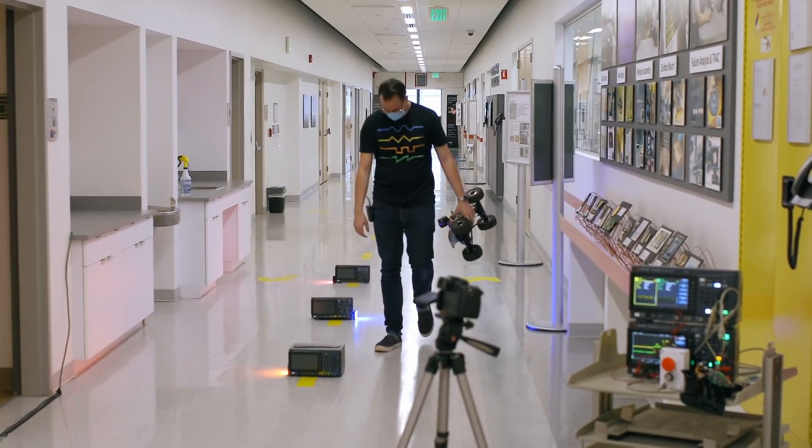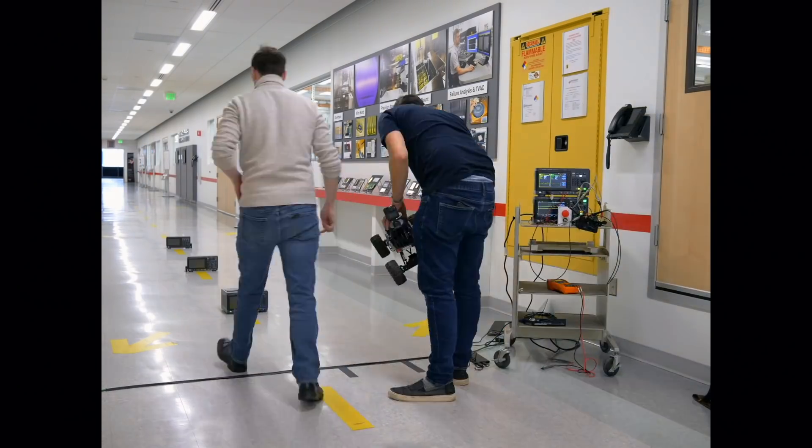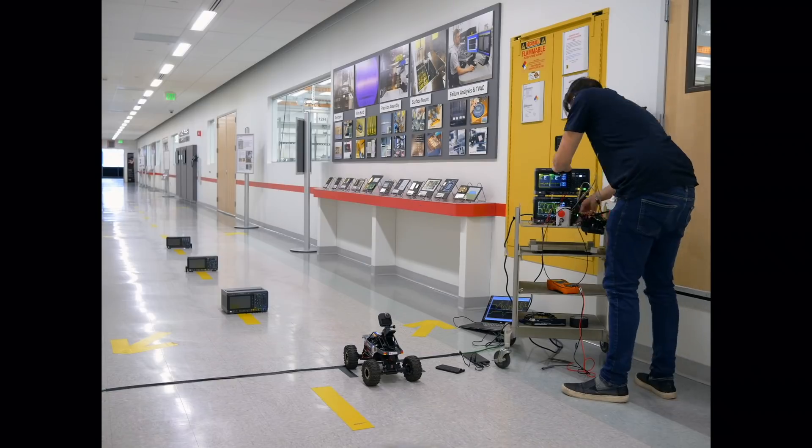It turns out this is really tough. The car appears to reset its baseline voltage levels every time it reboots, so we're going to do it all again from the beginning and see if we get a better result.